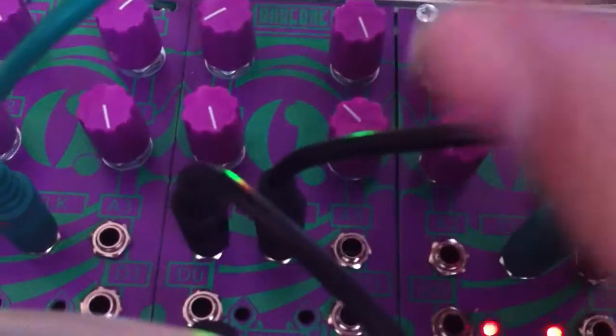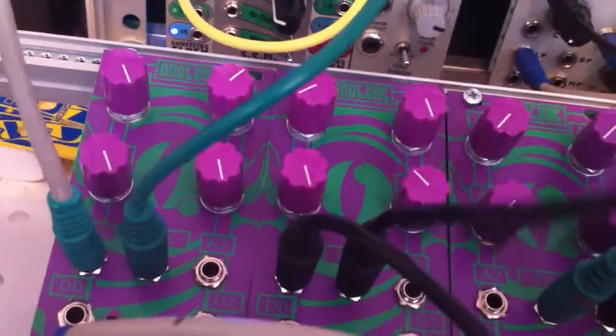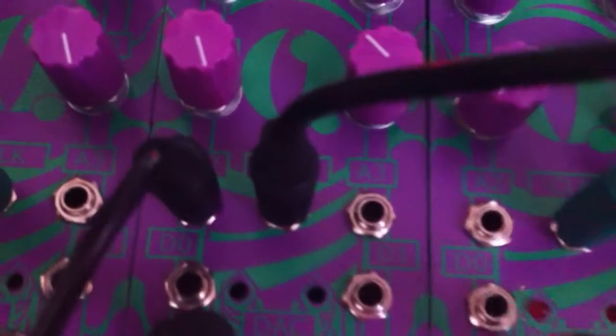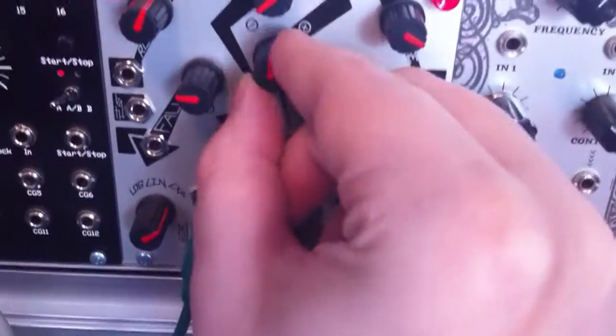Now we have our attack and decay coming from there. Our voltage recorder — you put a clock in and you record the voltage. Right now I have an LFO going into the clock, and when I want to start it recording, I flip this button — or knob — on, and then I move whatever thing I want to record, which right now I'm recording my knob movement.